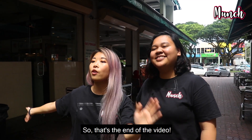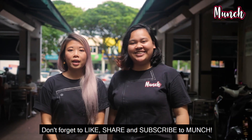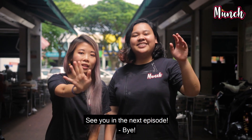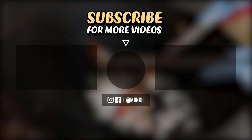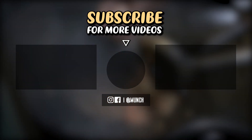So that's the end of the video guys. Thanks for watching — don't forget to like, share, and subscribe to Munch. And if you have any comments on what you want us to compare next, whether it's Char Kway Teow or anything else, just leave it in the comments below. See you next episode! Hey guys, if you like what you see, don't forget to subscribe to our channel and stay tuned for more tantalizing videos you can munch on.